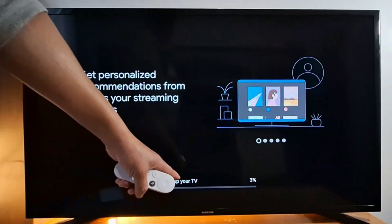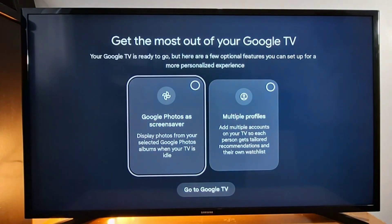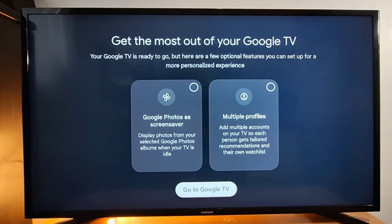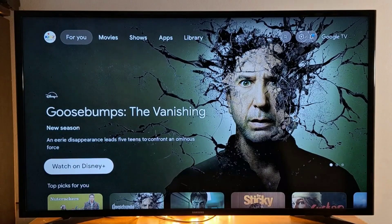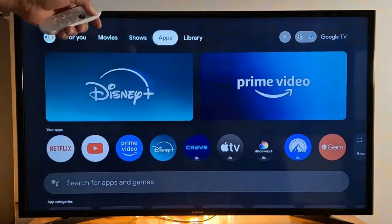It says 'Setting up your TV' — this will take a few minutes. Once done, you'll see the prompt to go to Google TV. It's all set up. This is the Google TV Chromecast home screen, where you have 'For You,' Movies, Shows, Apps, and Library.